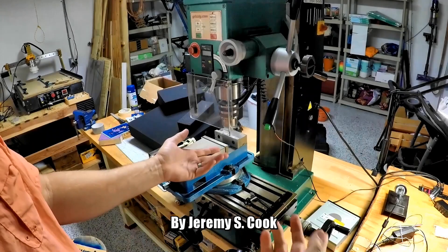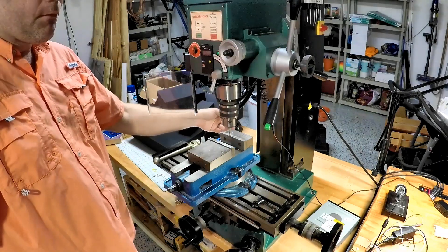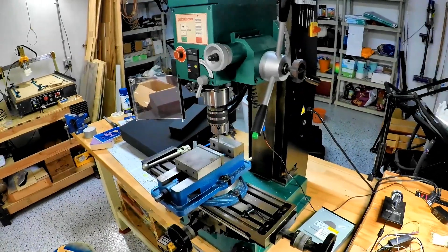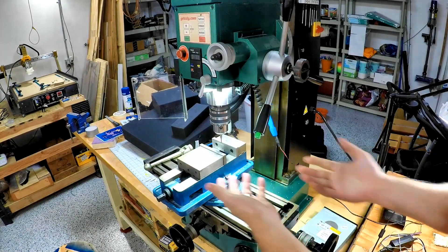Jeremy Cook here. Today I'm going to be showing off how I made a light for my milling machine using a ring light from a DSLR. As shown here, there's a decent amount of light in my shop, but there's not a ton of light on the vise for the milling machine itself.